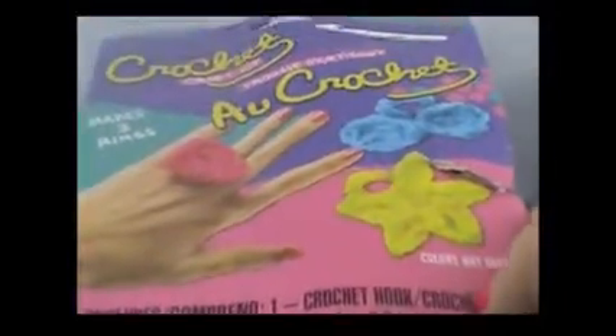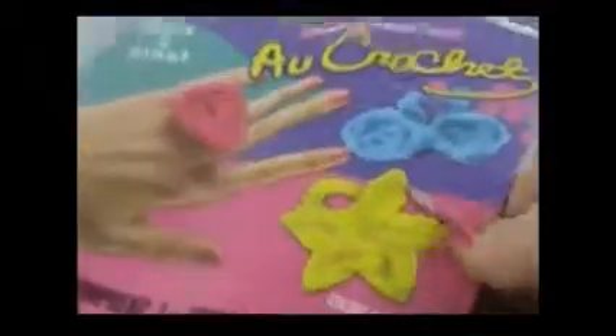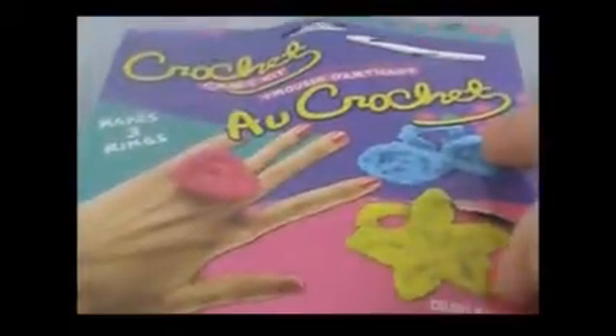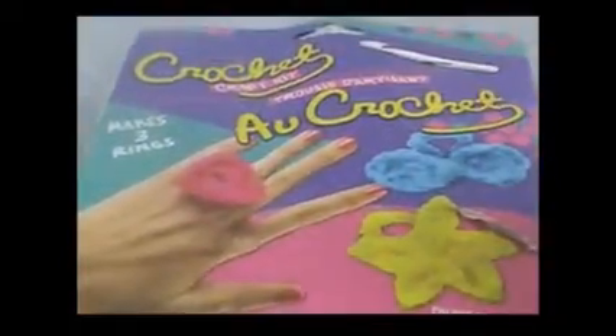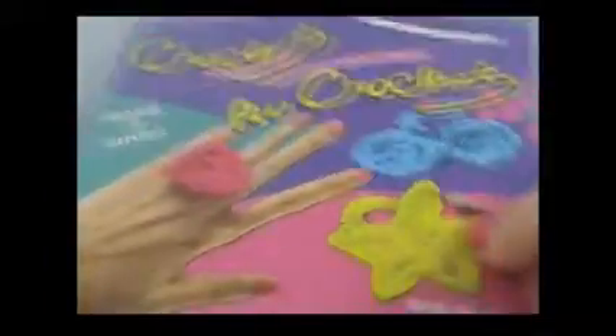I found these crocheted rings at the dollar store. It was the last one so I had to take the one that was all ripped up and beat up. I was so excited to see this because it's the first time I've seen a crochet craft kit at the dollar store, and I love to crochet. It says it comes with a crochet hook, three colors of yarn, and an instruction book.